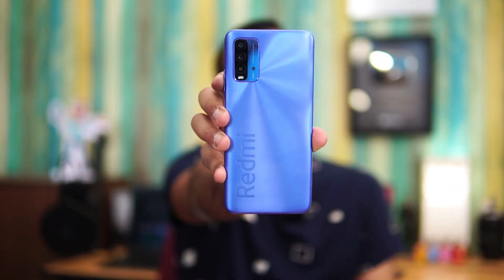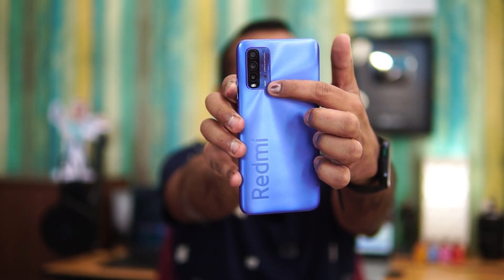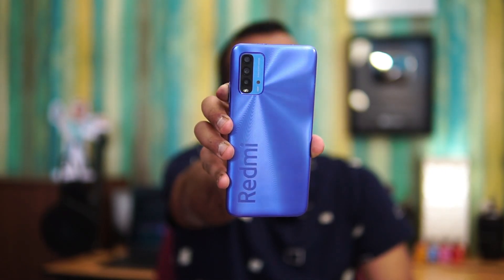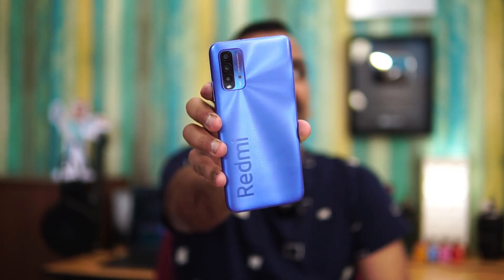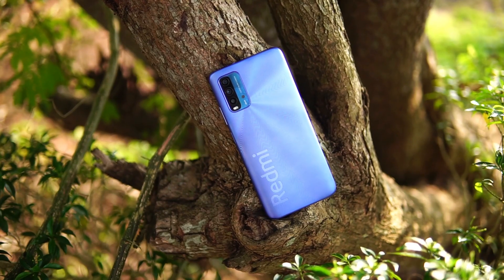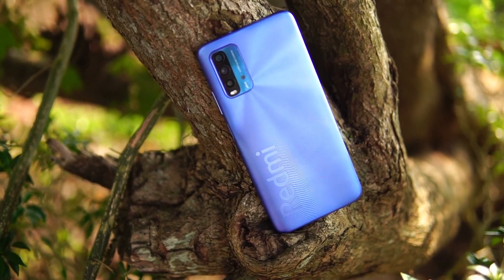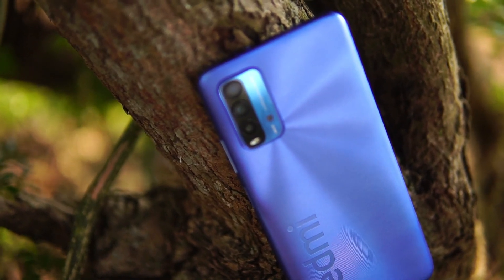One thing that stands out on the Redmi 9 Power has to be the design — it's one of the good-looking smartphones out there. You can have a closer look and see that the camera layout looks nice, and the pattern from the edge of the camera to all portions looks really well implemented. The Redmi branding gives it a good feel overall, making it one of the good-looking smartphones in its segment.